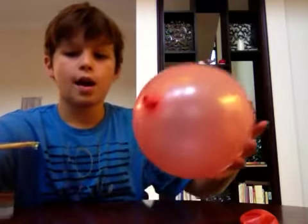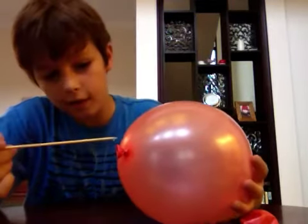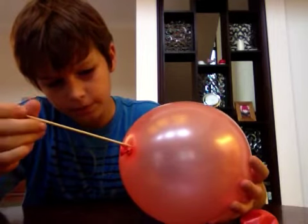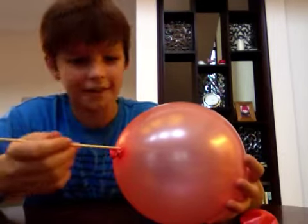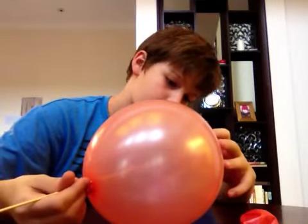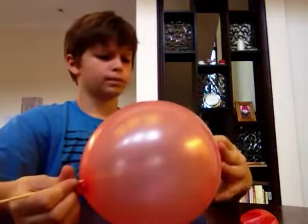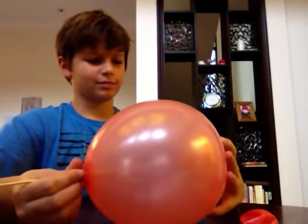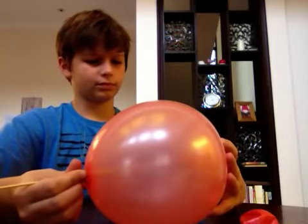I'm going to take my soap and put it in the thing like this. Sorry — looks pretty awkward. Like this. It's scary.